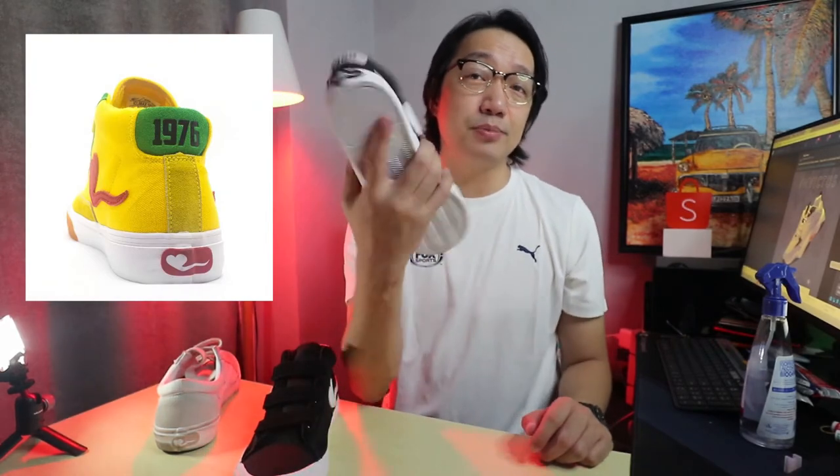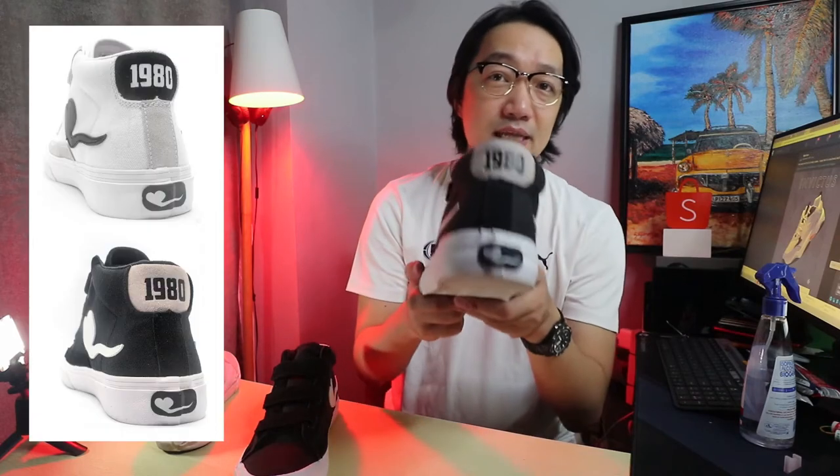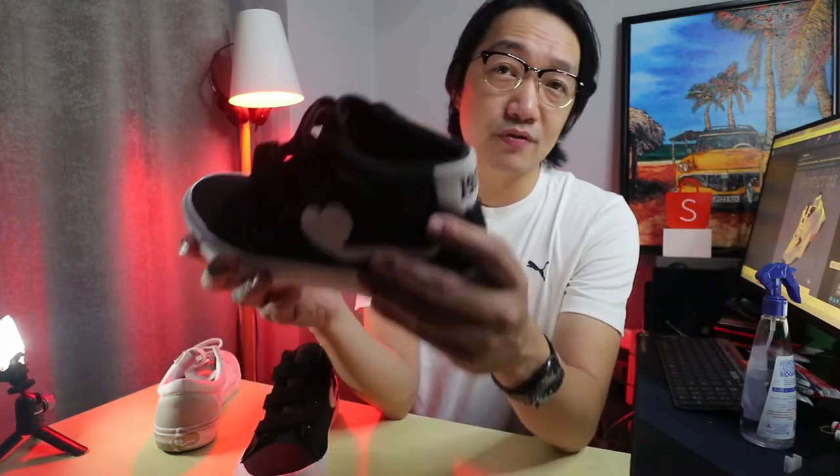On the back, '1976' on the yellow is the birth year of Big Boy Cheng as mentioned. And '1980' — because we are celebrating the 40 years of World Balance. That is one of the reasons they released this collection — to celebrate World Balance's 40th anniversary. I can't believe it's been that long already.